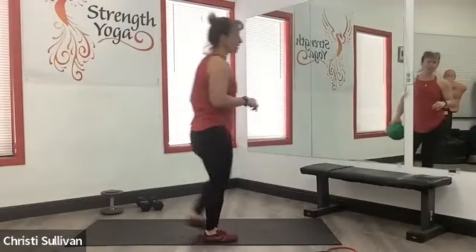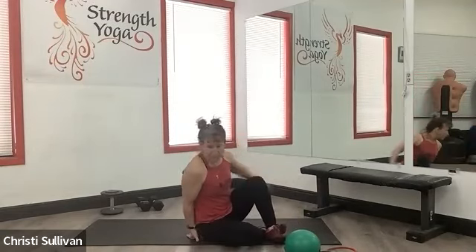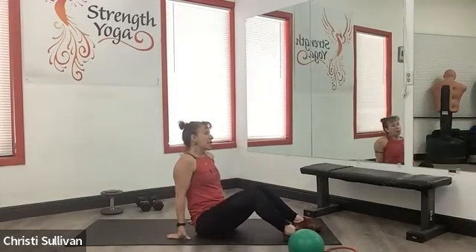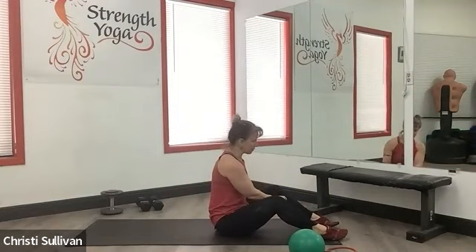Crunches are actually one of my least favorite moves. I don't really find that they serve a purpose for long term. But people will do them, and so you should know how to do them right.